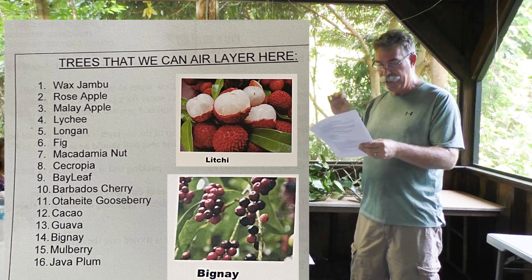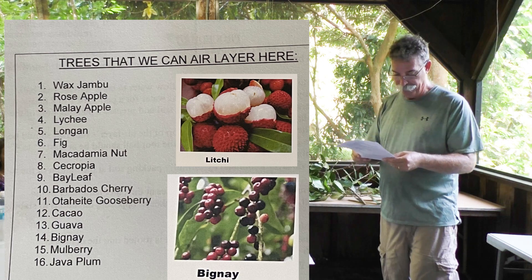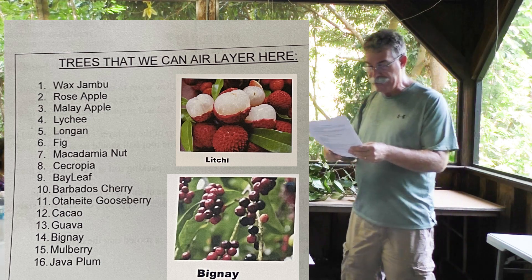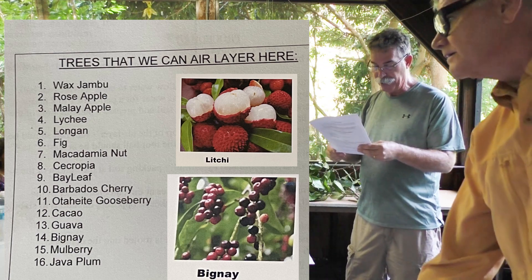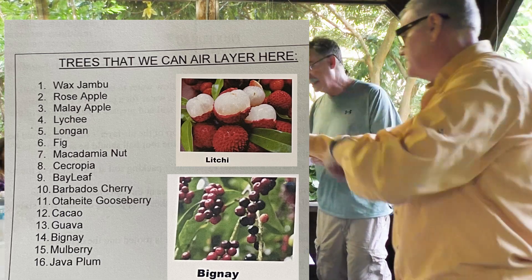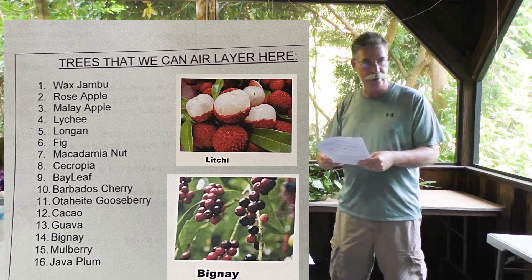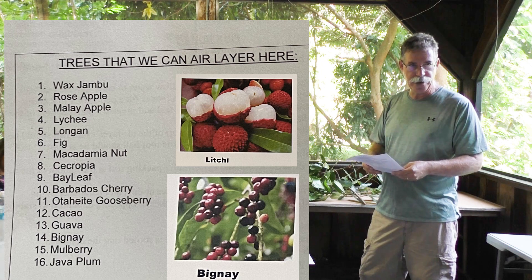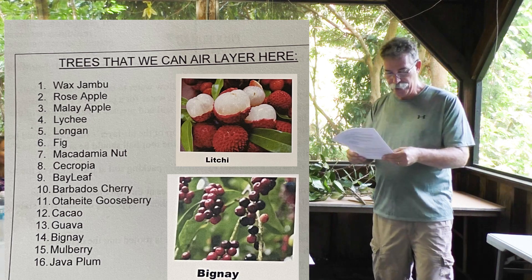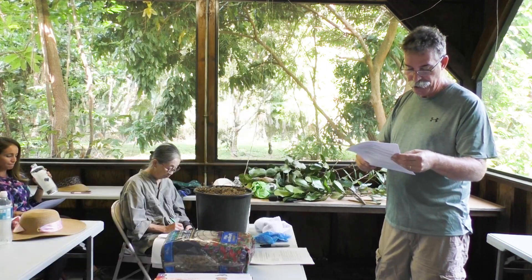If you plant a macadamia seed or a lychee seed, it would take probably 15 years to get to anything. Cecropia is another tree, though it's a little tall and we're probably not going to tackle that today — it would take a 16-foot ladder. Barbados cherry, Otaiti gooseberry, cacao — cacao could be grown from seed as well, but air-layering it means they produce much quicker. Guavas, bignet, mulberry — mulberry could be grown from cuttings too, but can be air-layered.